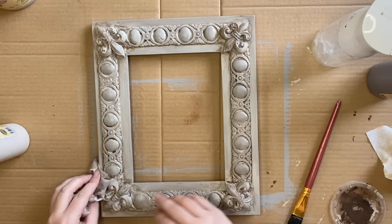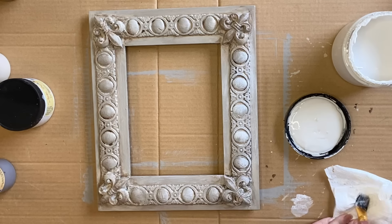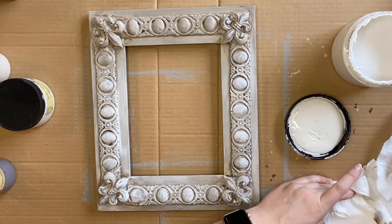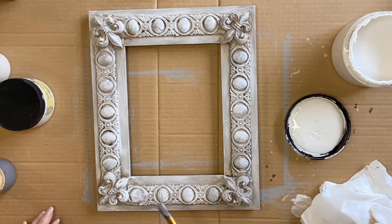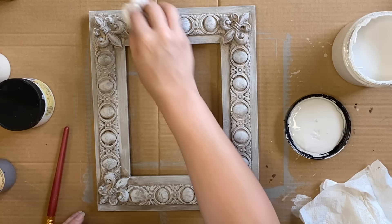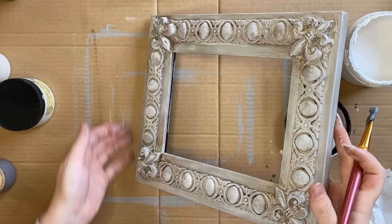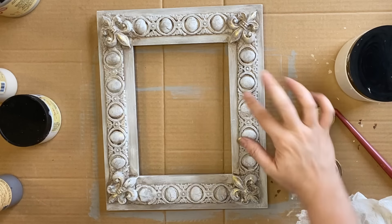When the Tobacco Road stain layer was dry I came in with Dixie Belle's Fluff chalk mineral paint and I'm dry brushing the paint on — hitting the high points — and using a wet wipe to wipe back any areas where it's a little too heavy. Dry brushing is where you get paint on your brush, dab off the excess, and use what little paint remains to paint your surface with a light hand, really highlighting and bringing out details. When that coat's dry I'm coming in with Dixie Belle's Gold Gilding Wax, just hitting some of the details without going too heavy.